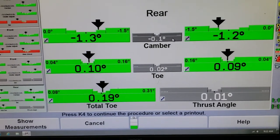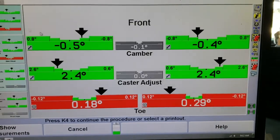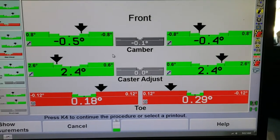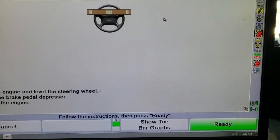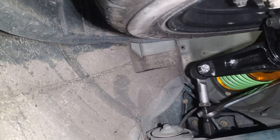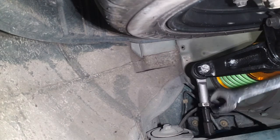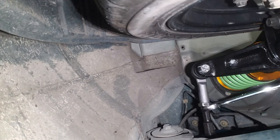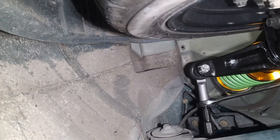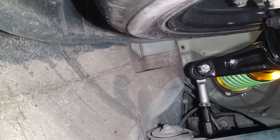Looking at the rear, our camber is where we want it and toe is within spec as well. Looking at the front, camber is perfect, caster is perfect, and left-to-right cross camber and caster are perfect. However, when I went to adjust my toe I actually ran out of thread — with the amount of drop I got on this car and where I adjusted the camber, I completely ran out of thread in the tie rod. So I had to come back on another day and replace the outer tie rods with extended ones. The silver outers you can see here are actually extended outer tie rods, and I had to modify those a little bit to get the correct length and enough thread insertion.